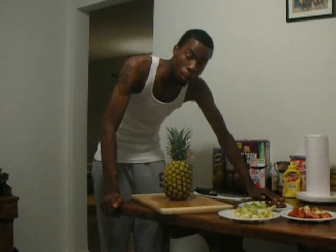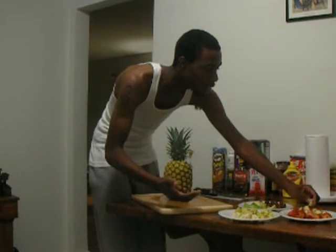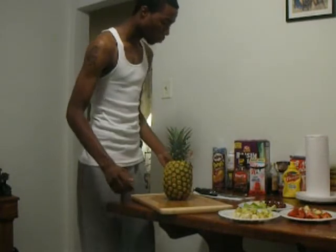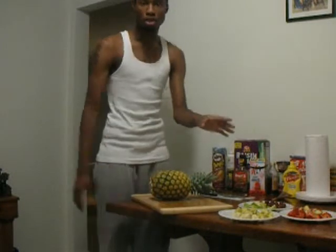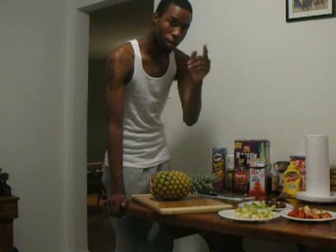So we're just going to make a nice little pineapple bowl fruit salad. For that, you need seven different types of fruit that you like, and then you also need a pineapple. By the way, all the fruit has already been washed because somebody said my last video was too long, so I'm trying to make this one really, really quick.